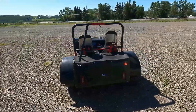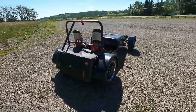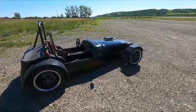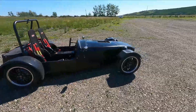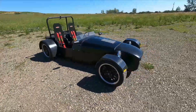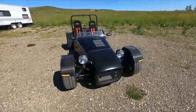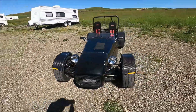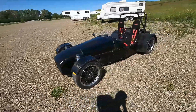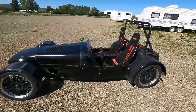People can build these from scratch like I did, or buy kits that are various levels of completion. For this one, I basically bought the book with the plans, laid out the steel, welded the chassis, and built the whole thing from the ground up. Certain parts were purchased, like the fiberglass, the carbon fiber, some bits of aluminum, and so on. But otherwise, it's all been fabricated by me.